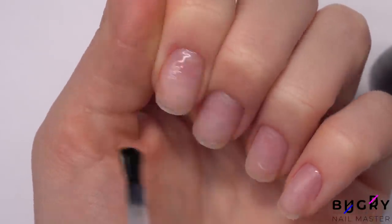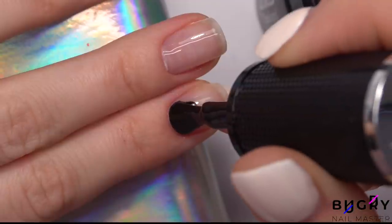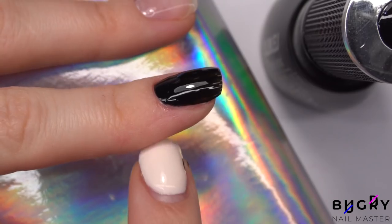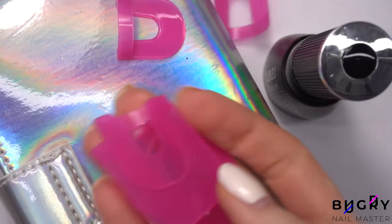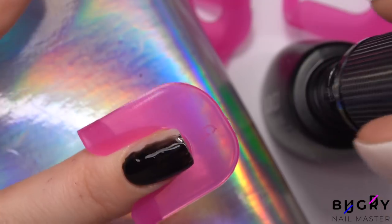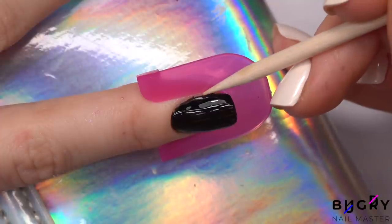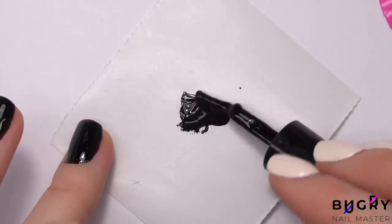I am coating my nails in a highly pigmented black gel polish. Sometimes it can be quite difficult to hold back the sides and avoid any polish from getting on your skin, so these little things right here really do come in handy. One layer of this polish was more than enough.